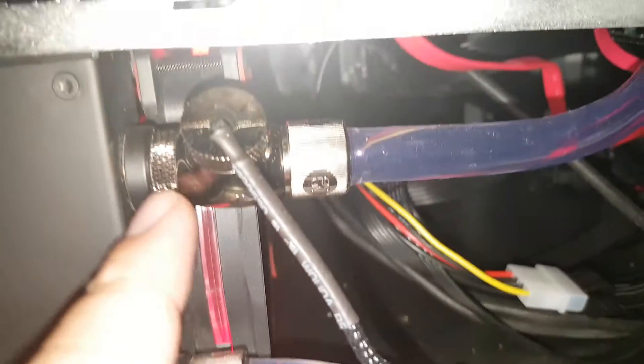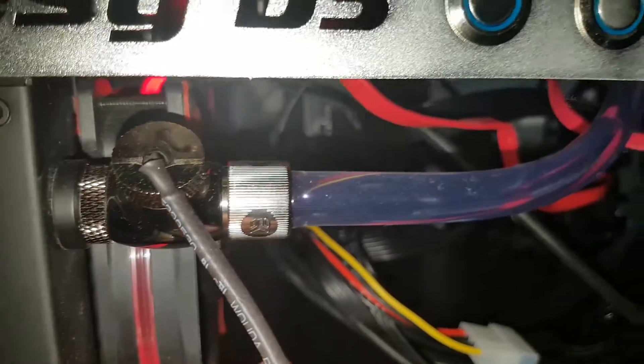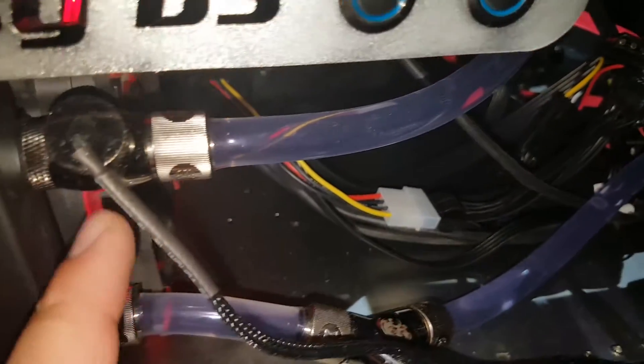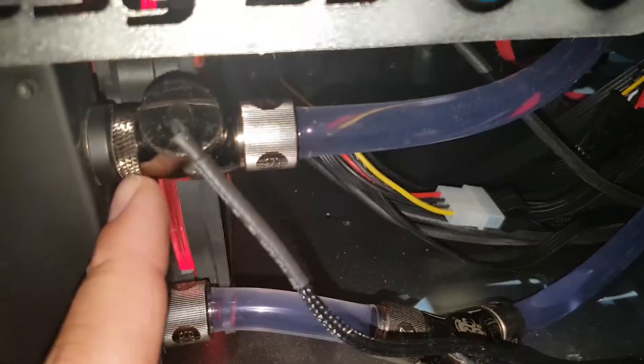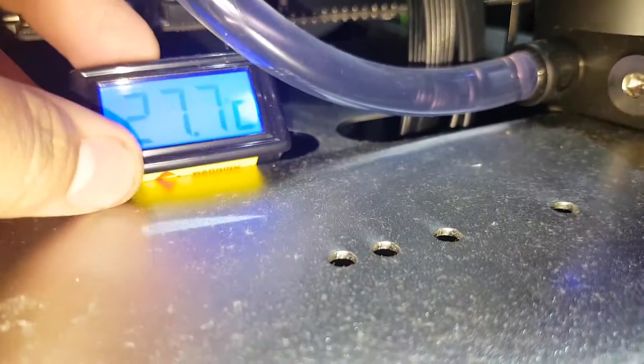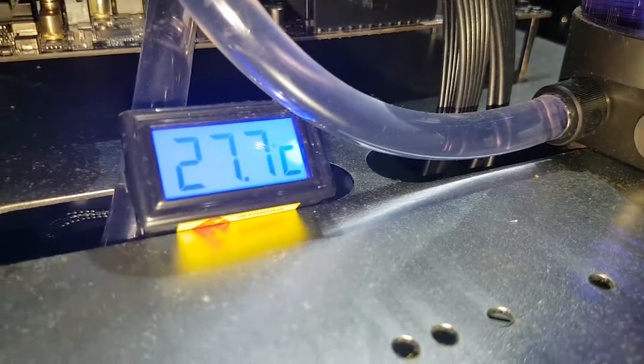All it is is just a little screen. You can get that for about £12 — that's what I paid. Obviously you'll need the fittings for either side of it, but all that money you spend on water cooling systems and you don't have something as simple as a little water temperature gauge that can save you a lot of bother.